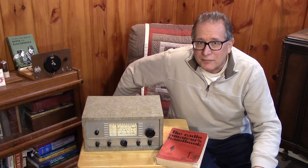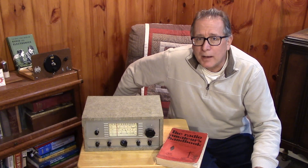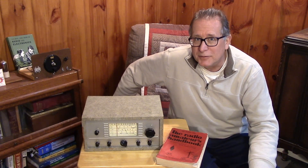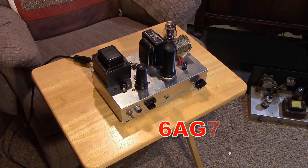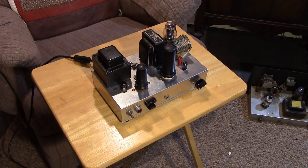We just had our NearFest Spring Edition — a local ham fest here in New England, very popular for boat anchors. I happened to grab a fantastic early 60s handbook-style transmitter. I have shown this off before. This is a classic 6AG7 6L6 master oscillator power amplifier MOPA, crystal-controlled oscillator driving a Class C final. You'll find these schematics all over the old handbooks and magazines from the 30s, 40s, and 50s, and certainly on the Internet.